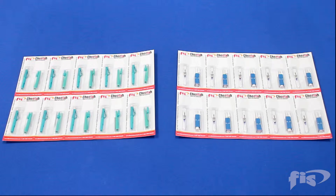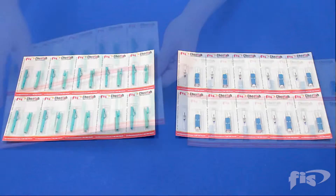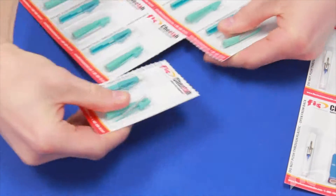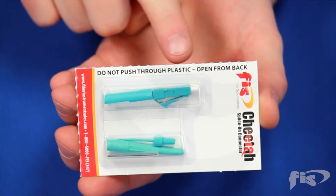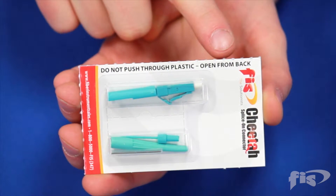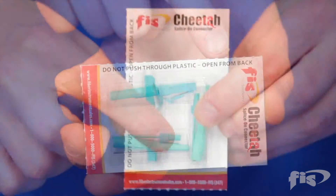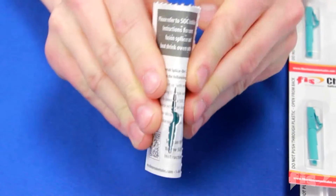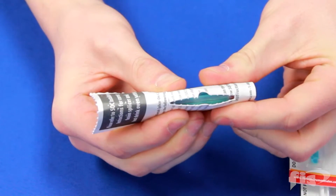Here's how to remove the connector: fold and tear along the perforations and remove a single connector card. Please note: do not push through the plastic; instead, open from the back. Locate the perforation in the center of the connector card, place your fingers on the back of the card, and fold at the center — the perforation will split.